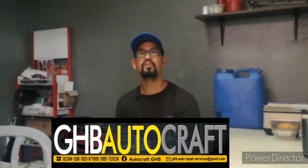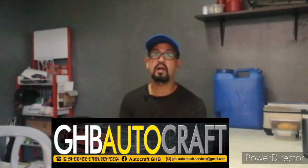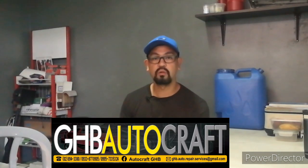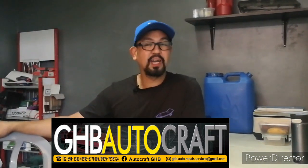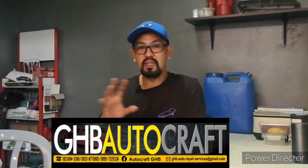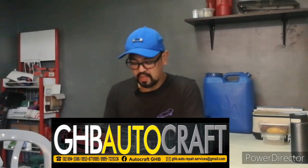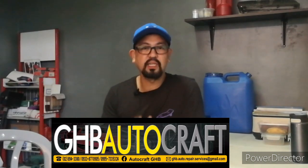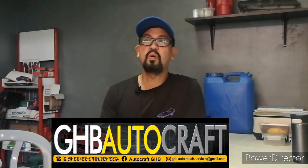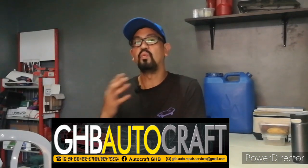Again, GHB Autocraft — thank you for coming, and visit us anytime. You can check our number and all details about Autocraft by messaging us directly on our Facebook fanpage. Here at GHB Autocraft, we make it a point that your car is well taken care of. You can see in the reviews — our ratings are great. Maybe not 100%, but about 98% of our clients are satisfied when they leave.